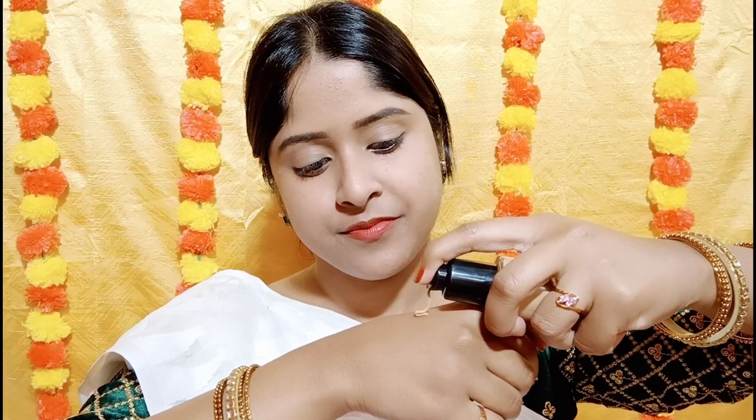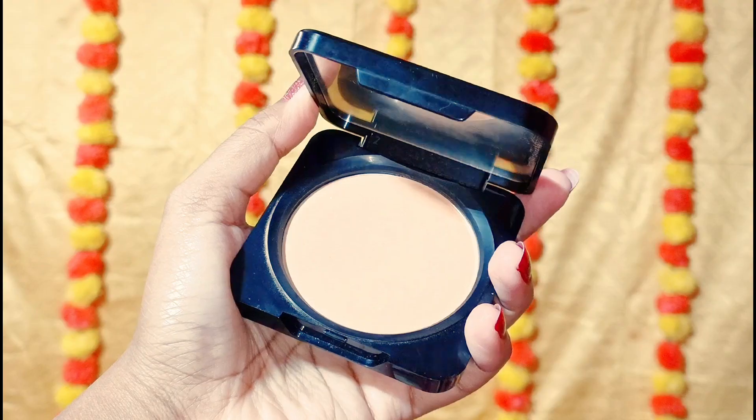For the foundation, I am going to apply the Pack HD Foundation. I will warm it up on my hand first, then apply it on the face and blend it with a foundation blending brush. This foundation provides medium to full coverage and has a dewy finish. If you don't have a blending brush, you can use a beauty sponge. After the foundation, you must set it with a compact or loose powder, otherwise your base can look cakey.